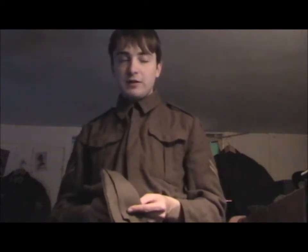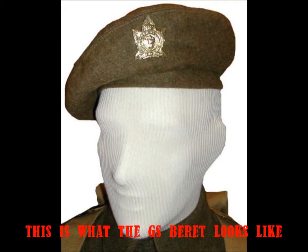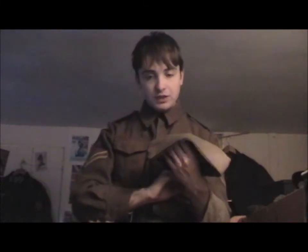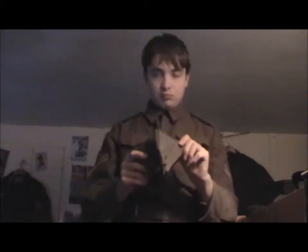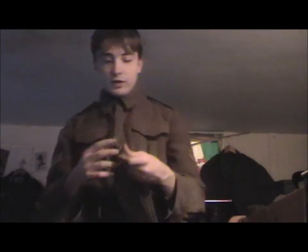I have a 1950s beret but it's the wrong size, though it's the right colour. I've managed to misplace my Worcestershire Regiment cat badge somewhere. The buttons on this - those are just General Service Army buttons.